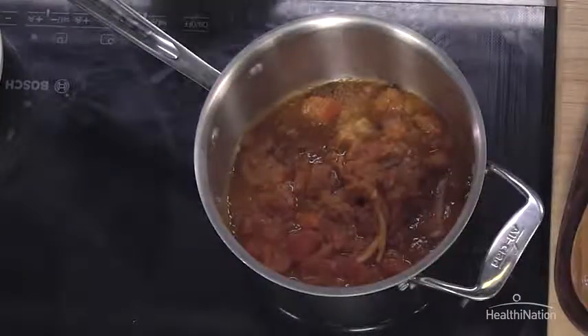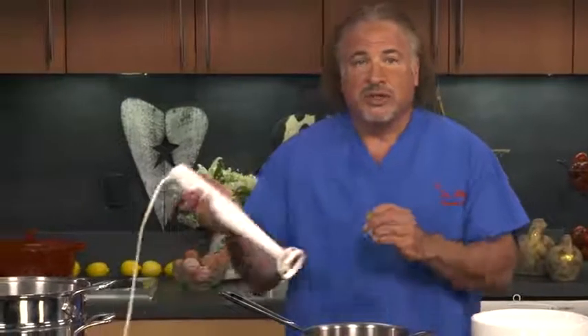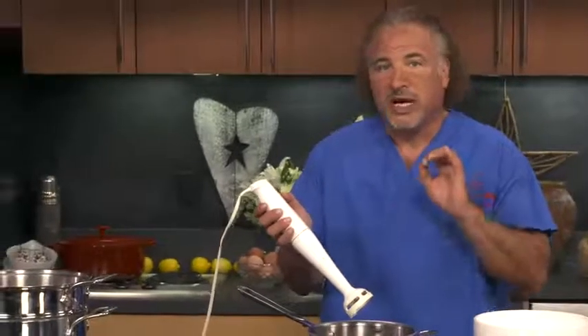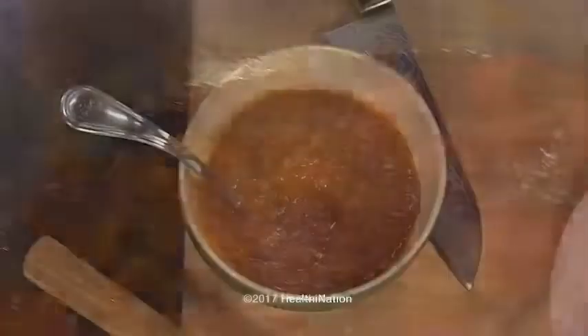What we've done is allowed our sauce to reduce down by about a third or so. We've removed our bouquet garni. And the final step is with an immersion blender, or in small batches in a regular blender — work carefully because it's very hot — we're going to go ahead and puree this to a nice, smooth consistency.